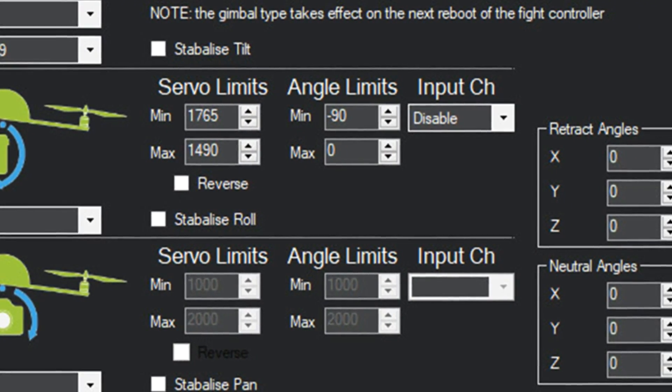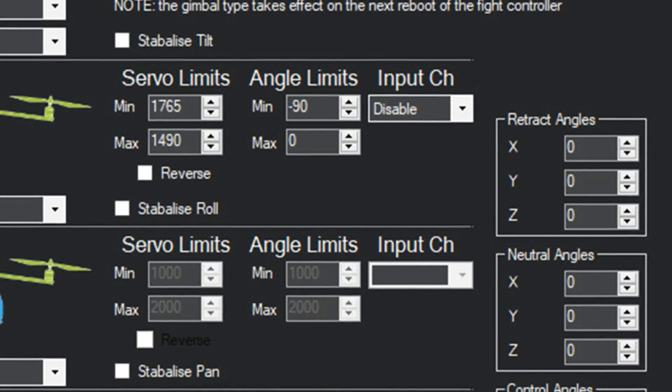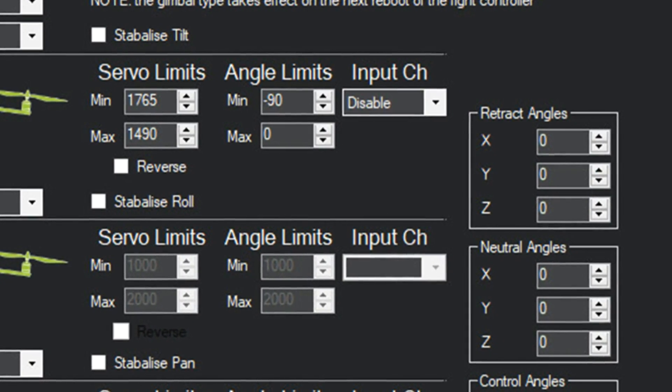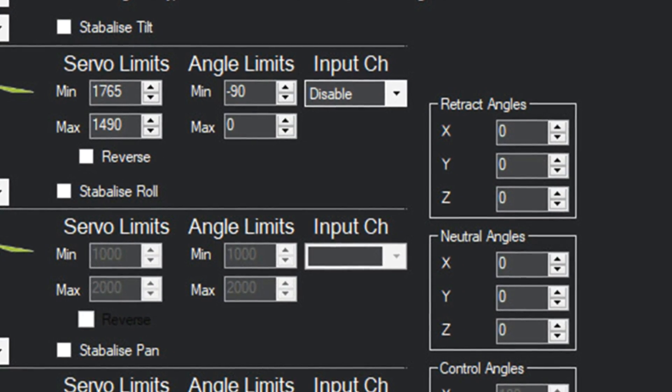I've got the input channel disabled because I'm running a vintage Spektrum DX6i — I don't have anything knobby to control the gimbal, and I'm only interested in the region of interest. So those are those settings. Now I need to go fly and find out if it all works.